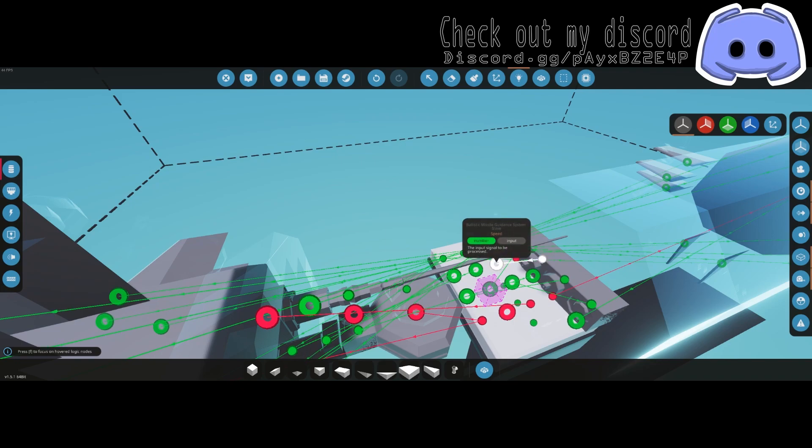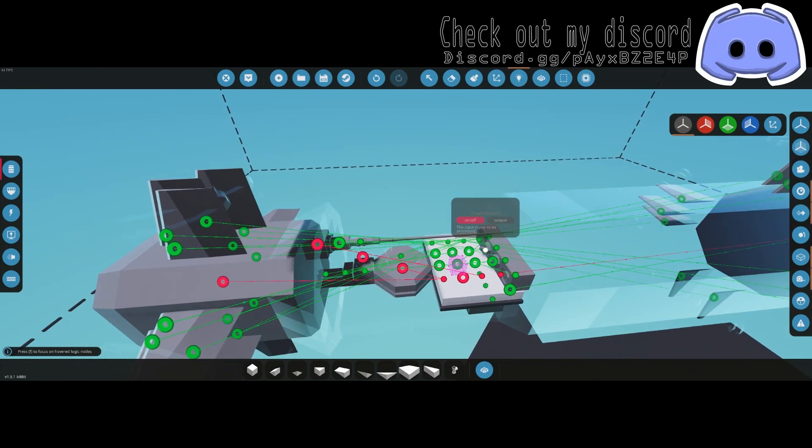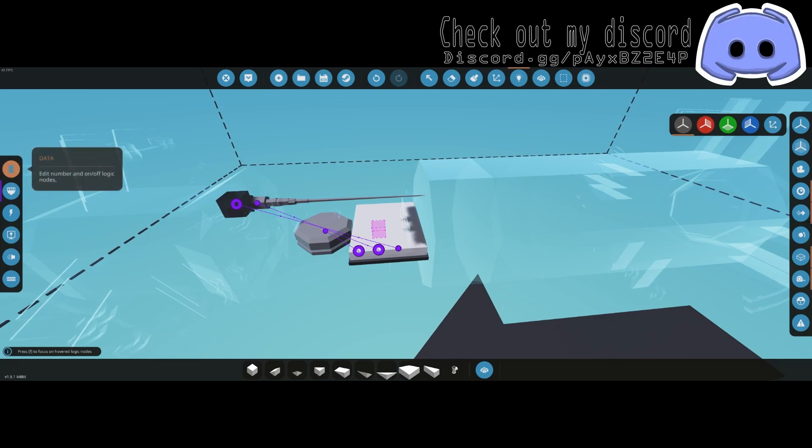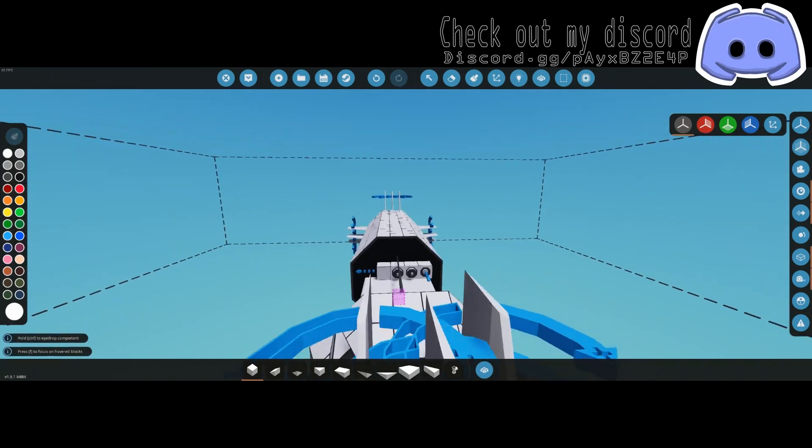For target detector, you can connect target detected to your warhead, which will not allow the warhead to blow up unless a target is detected. You can also go straight off of turning the radar on. Either way works fine. Double-check all your connections, make sure everything is good, and you should be set on the rocket wiring and sensors.